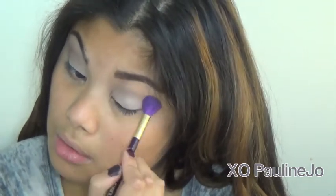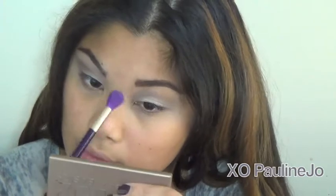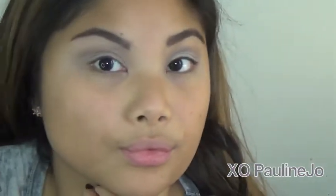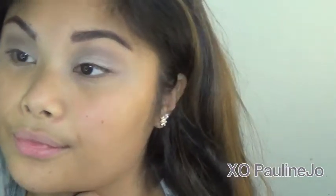Because this color is so light and there definitely is a contrast between the blending colors and the lid color, you definitely want to slowly and gently blend the colors together so the lid color doesn't turn brown.